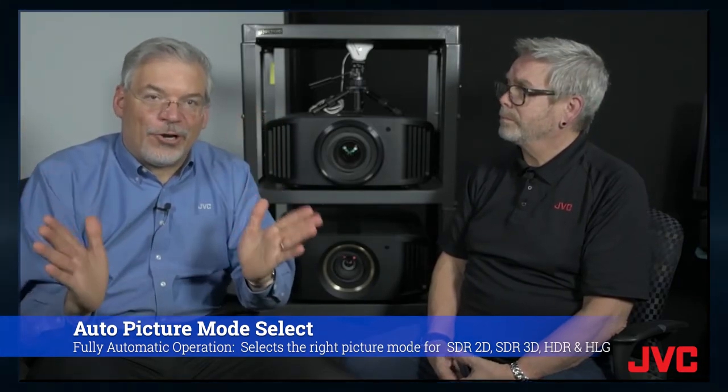And we have the Theater Optimizer and the automatic picture mode select. So the customer literally, once this thing is set up, there's nothing they're going to have to do. They can just enjoy the movies they want to watch.